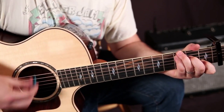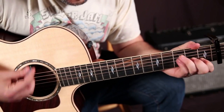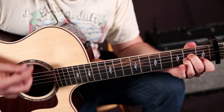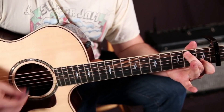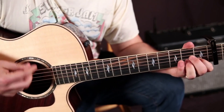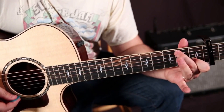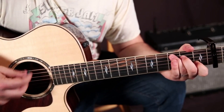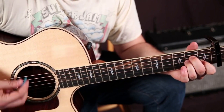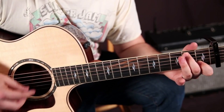Now C for two, A minor for two, F for four, and then that A minor walk-up: A minor, over B, and a C. Near the end of the song it repeats: A minor over B and a C, then A minor, over B, and a C.